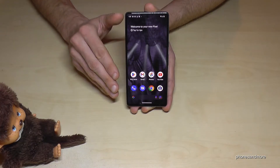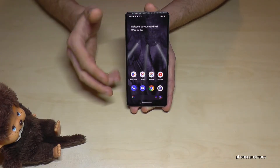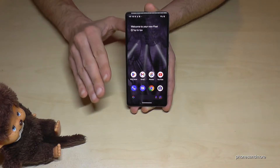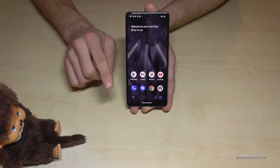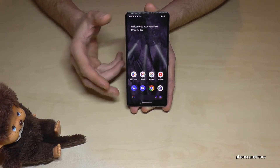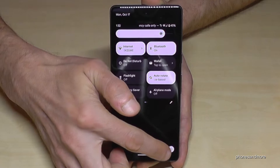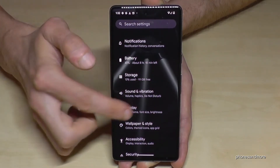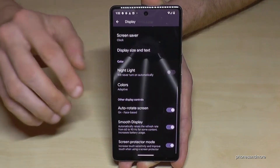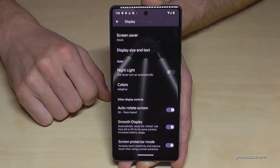The next feature is for those who have a screen protector on their phone — whether a plastic film or a glass one to protect the screen. Sometimes a screen protector means the phone can't fully recognize your touches. But you can enable a feature that makes the touchscreen more sensitive. Scroll down twice, go to settings, go to 'Display,' and at the bottom you'll find 'Screen Protector Mode.' Enable it and the screen becomes much more sensitive when you have a screen protector on.